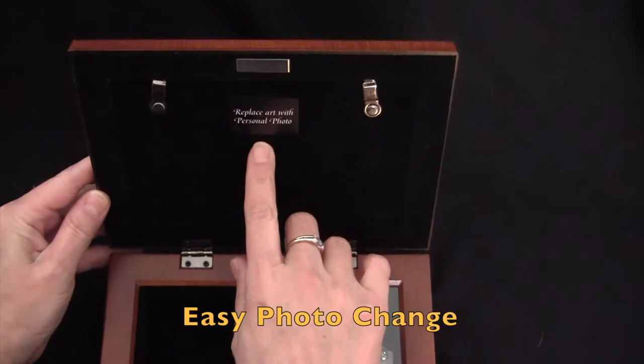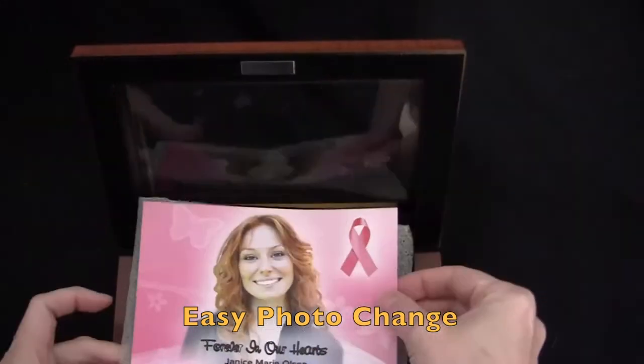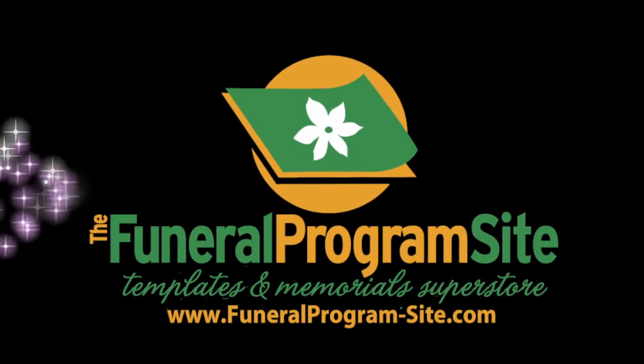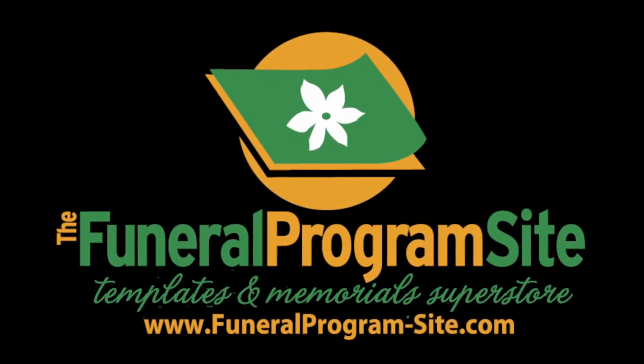The photo area can be opened and changed to house another photo if desired. Thank you for watching. Be sure to subscribe to our channel for more upcoming new product and how-to videos, only available here at the Funeral Program Site.